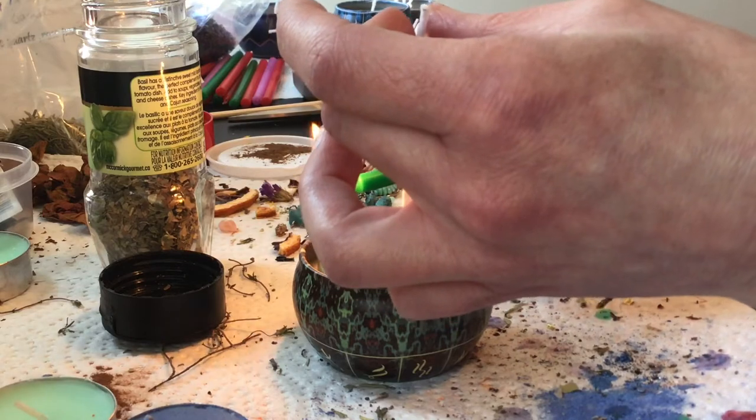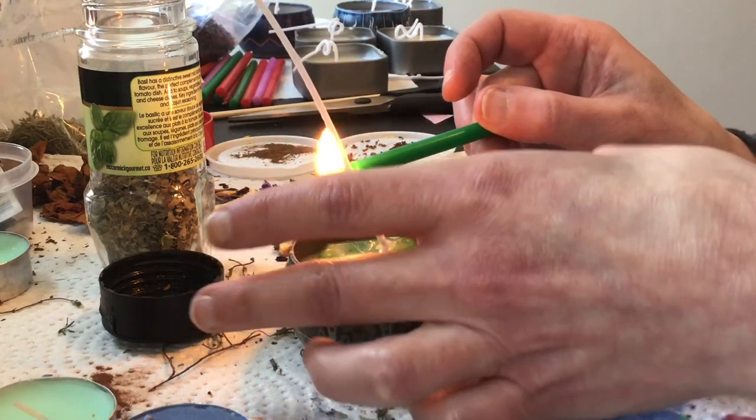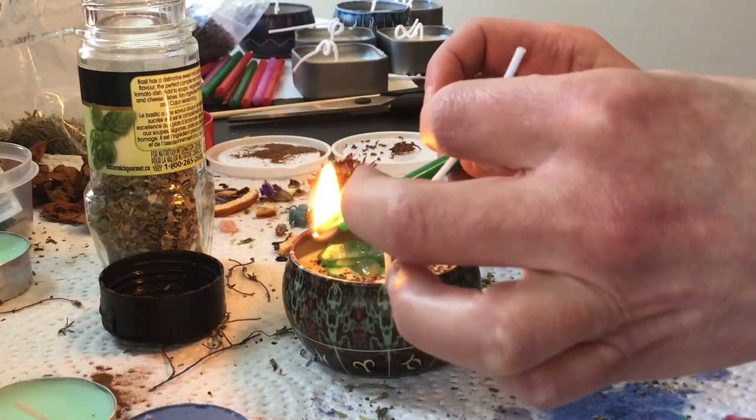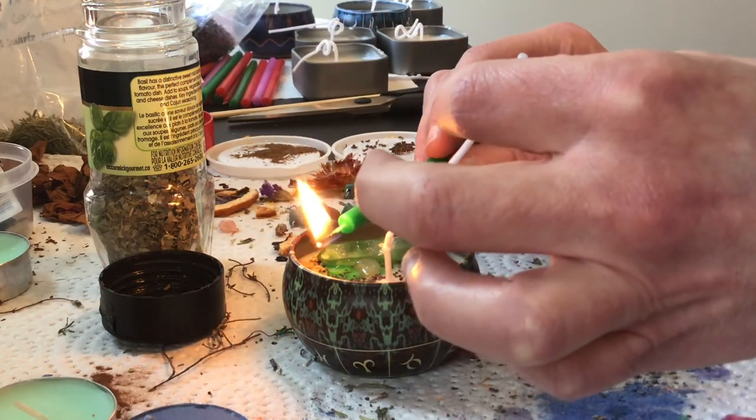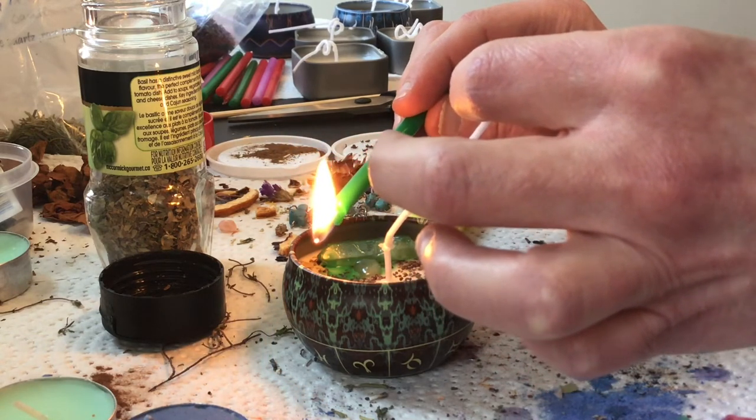These actually smell really good with the sandalwood essential oil I put in. I'm going to snip this wick so I don't accidentally light it on fire. And if that does happen and your wick catches, just trim it — you're fine.